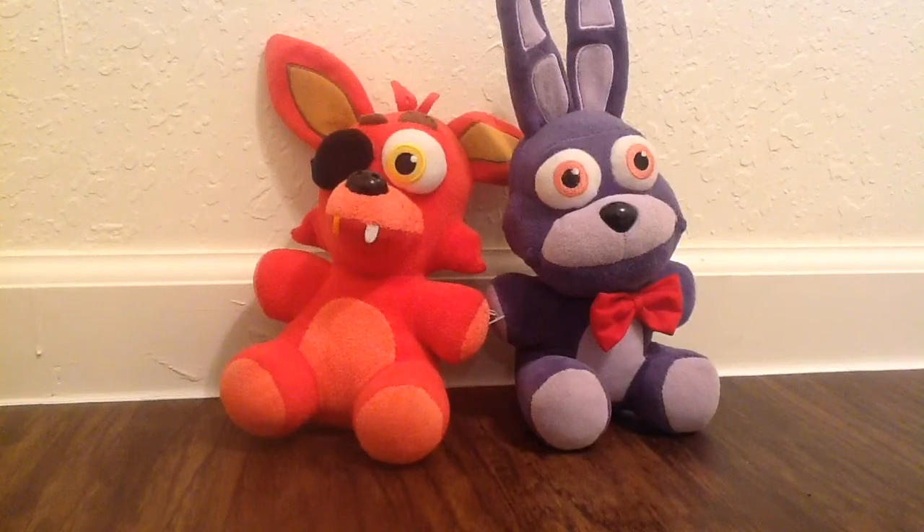Bottle flip! Hello everybody, welcome back to another video. Today — you might not know this — this is my new house that I'm moving to. That clip you might have seen was me doing a bottle flip in this new house, and this is the first video in it.